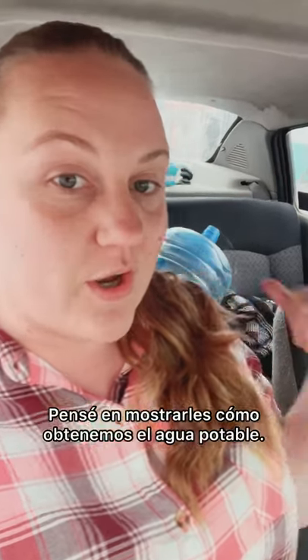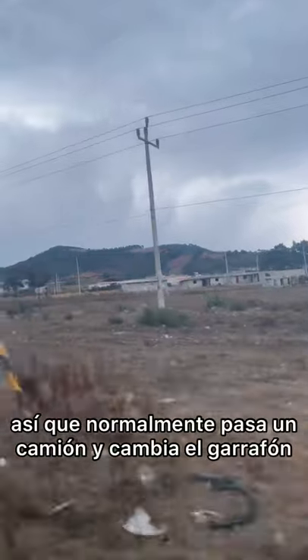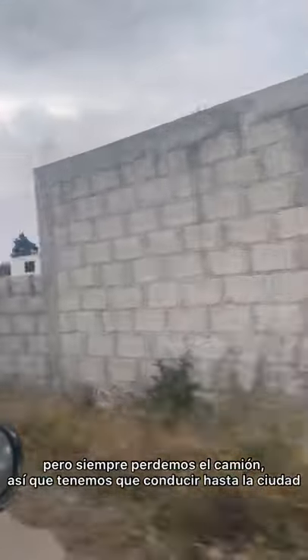Good afternoon from Mexico. I thought I would show you guys how we get our drinking water. Typically there's a truck that comes by and changes out the garifón, but we typically always miss the truck, so we have to drive into town.